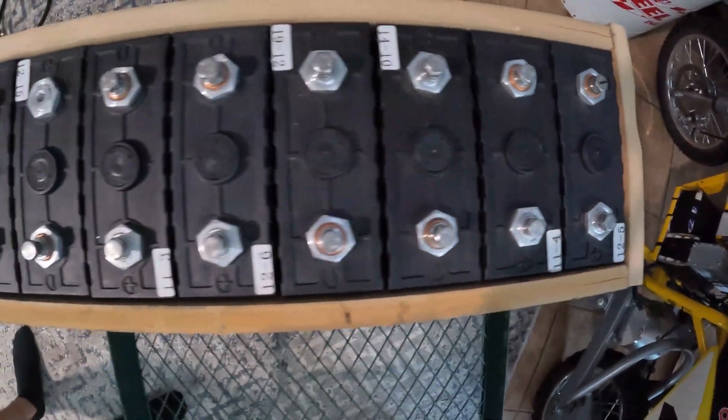Check that out guys — that's five kilowatt hours right there.